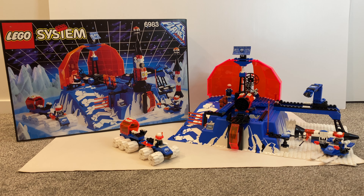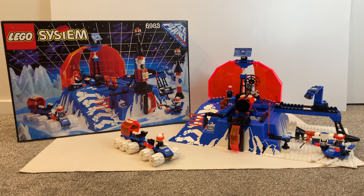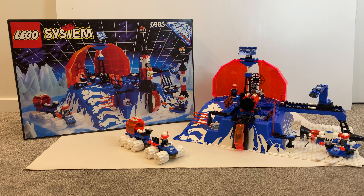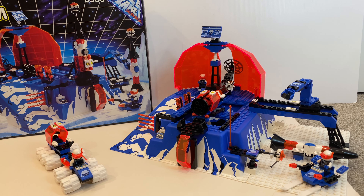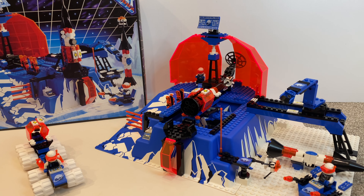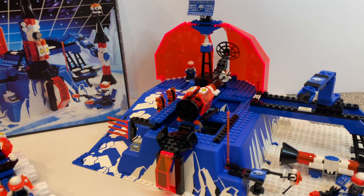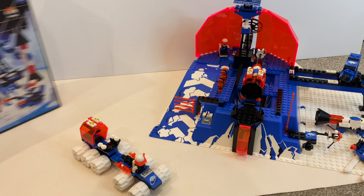Hello everyone, today we are going to take a detailed look at this LEGO Ice Planet 2002 set, the Ice Station Odyssey. The Ice Planet 2002 theme always feels a little bit special because this is one of the first bigger LEGO sets that I got under the LEGO Space theme. Without further ado, let's get started with some of the design.